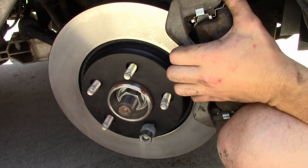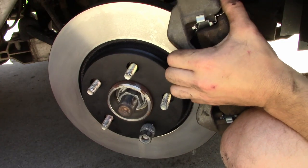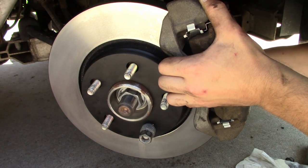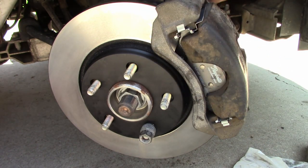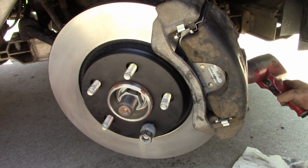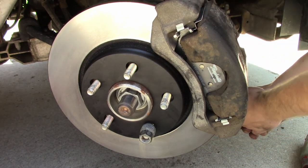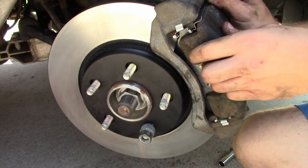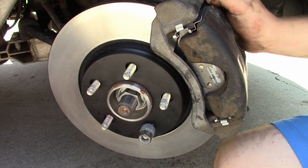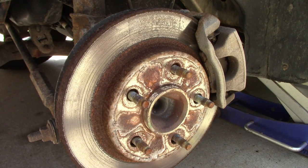I'm going to get our caliper lined up with the bolt holes — there's one, and there's two. Let's zip this thing on and we're done with this side. New pads and a rotor, one side done. The other side is just rinse and repeat. Both front brakes are done now — now we're on to the back brakes.